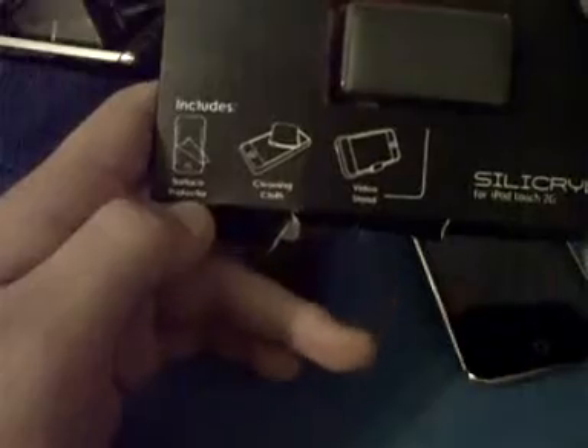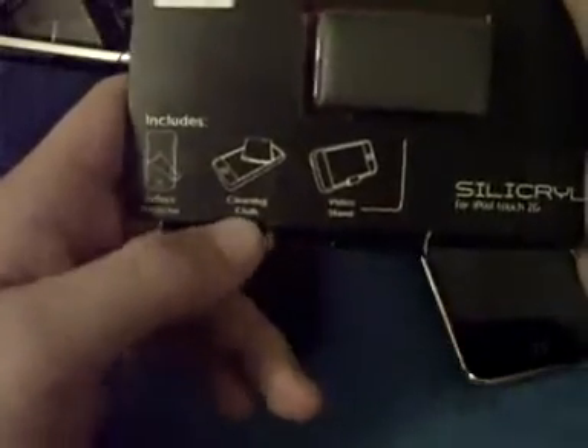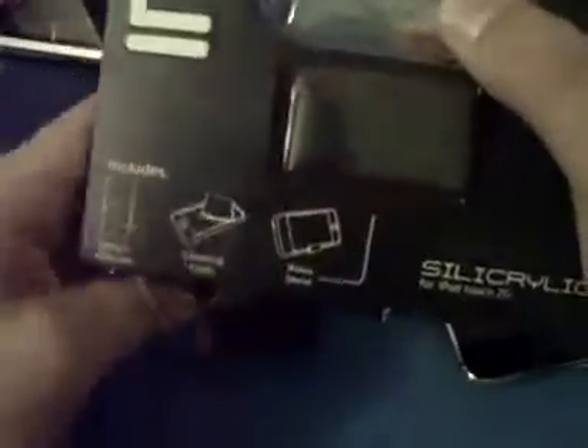I'm not going to go through the whole packaging, just going to tell you what it comes with. You get the surface protector, the screen protector right there. You get a cleaning cloth microfiber, which is right in there, it's a pretty nice one. And a video stand, which is pretty nice I guess, if you actually use those. On the back, it just gives you a little description of all that, and then basically the views of the case.